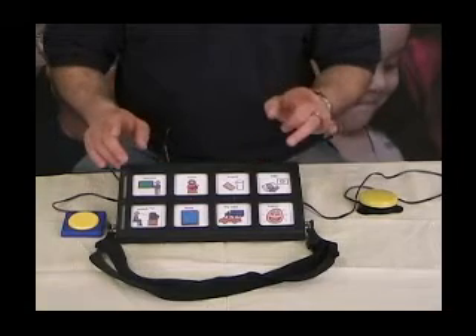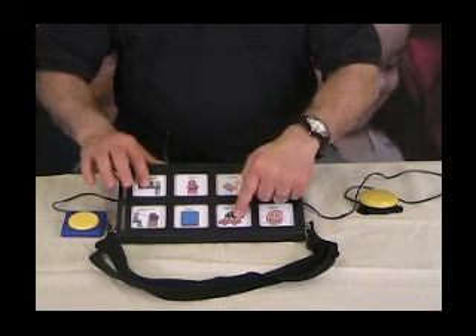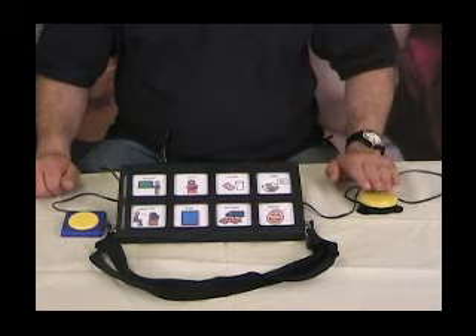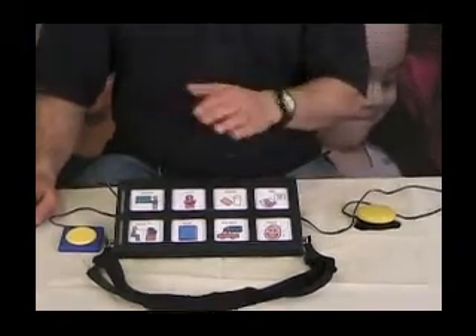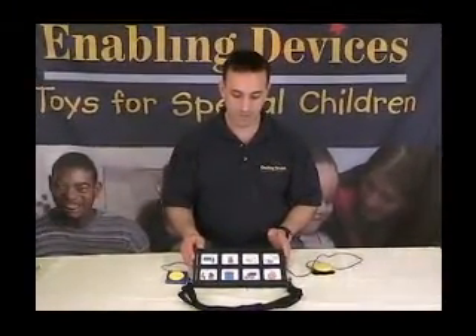The last mode is step scan with two switches, indicated as mode four. Each time you hit the first switch, the machine advances to the next message one icon at a time. Once you've made your selection, you hit the second switch to play it back — for example 'Watch TV.' That covers all the functions of the scanning on this device — every feature and function pertaining to the scan.